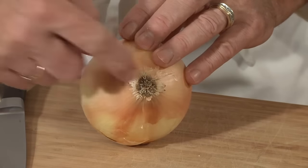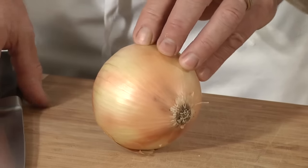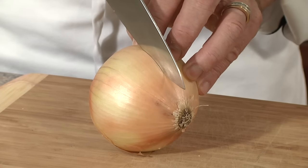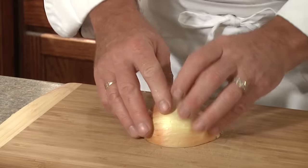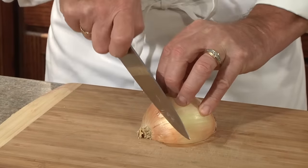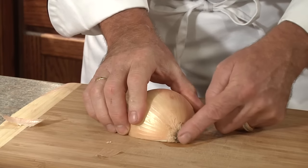Let's start with an onion. We're going to cut it from the root end to the stem end. We'll bring our fingers up to the claw grip, put the knife on top, and drive the knife down until it hits the cutting board, then finish the cut. Next, we're going to lay the onion down on the flat side where it's going to be easy to handle. Fingers again in the claw grip. Remove the end where the stem was, keeping the root end intact.